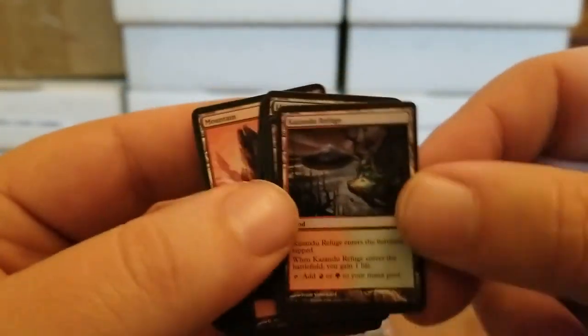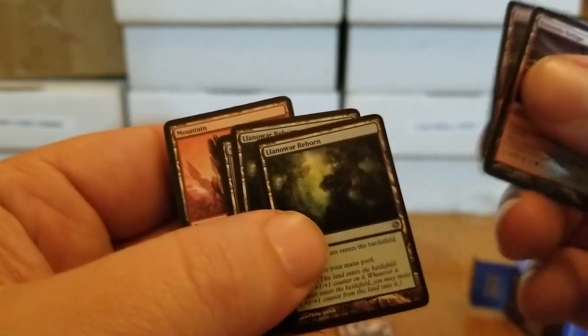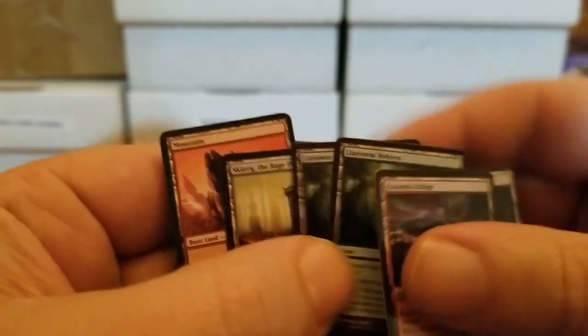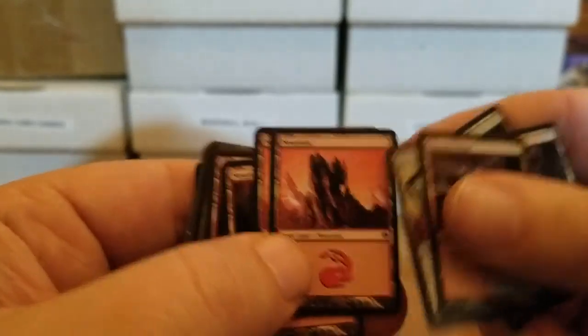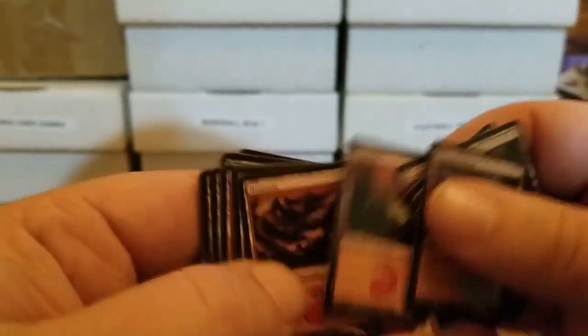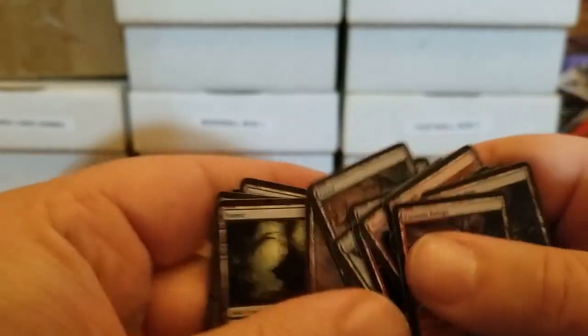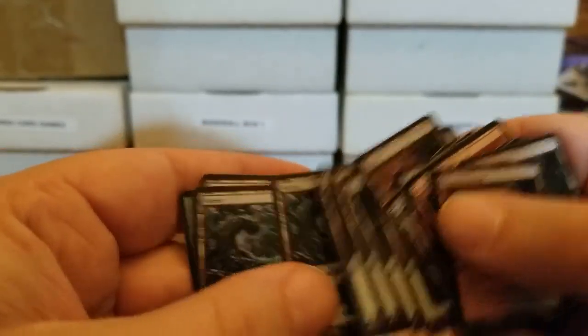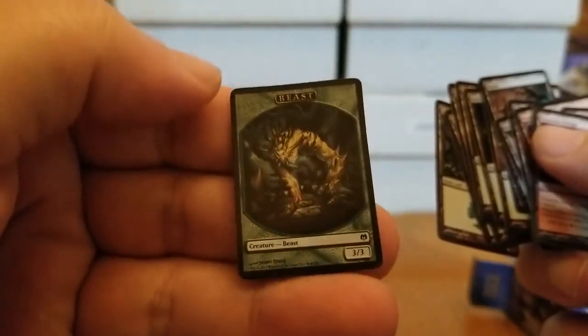Let's go through these, because these are fun, but it is kind of cramping my hands. The Kazandu Refuge — beautiful land — and you gain a life when it comes in; a pair of them. Llanowar Reborn, a pair of them — special lands. Skarg the Rage Pits — I like that. Here's our mountains — these are different designs than the previous tiny little deck, but very nice. And our forests. And our token is a 3/3 Beast token.